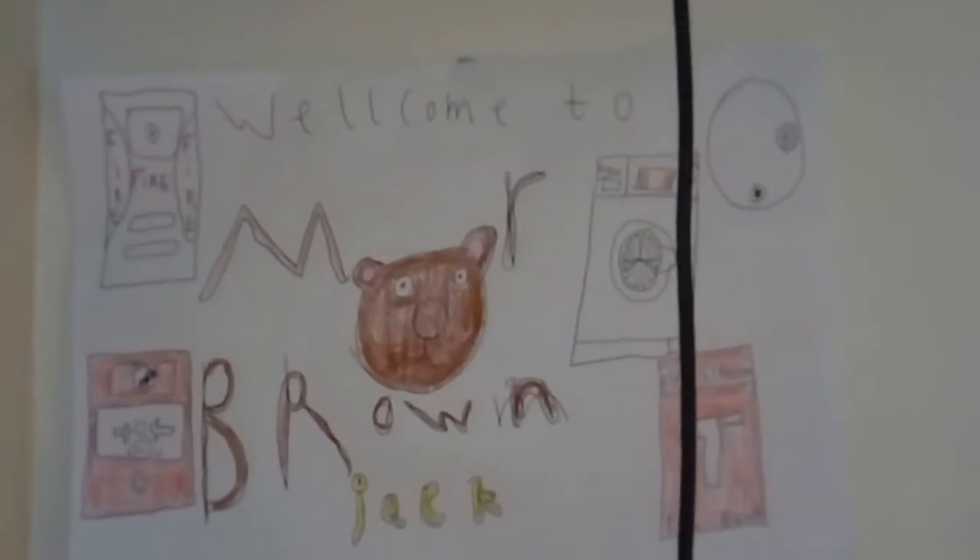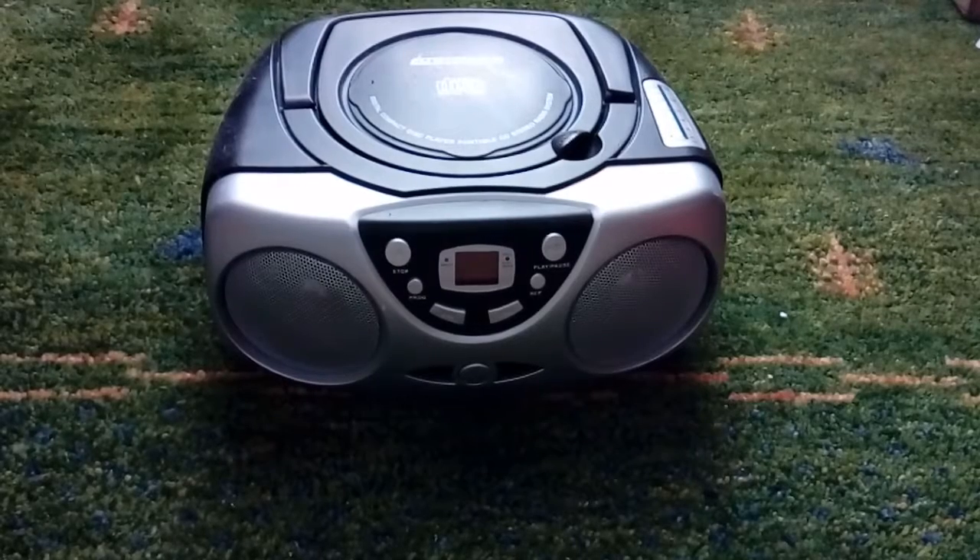Hello everyone, welcome back to Mr. Project, and today we're going to video off my old CD player I got from Santa before.